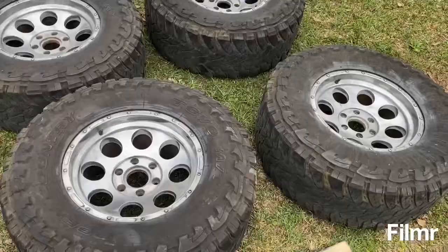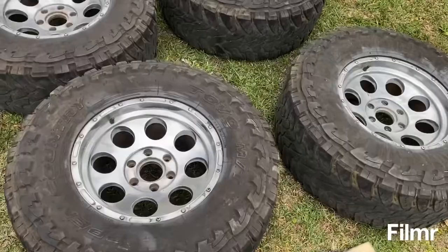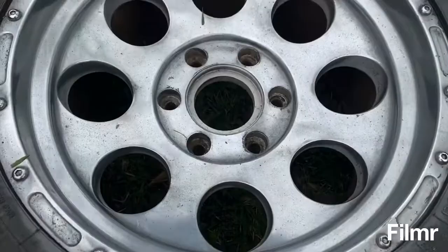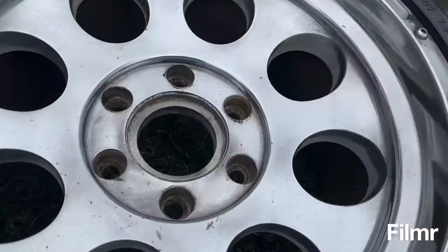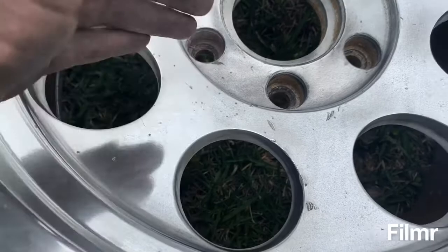So I went ahead — this wheel right here I did all three steps, and this one is still just one. You can see after one step they've got a pretty decent finish, but after three it's like a mirror finish. Now these wheels have some scuffs on them and stuff like that, but I really don't care. They're going to look a lot better than what I've been riding on.